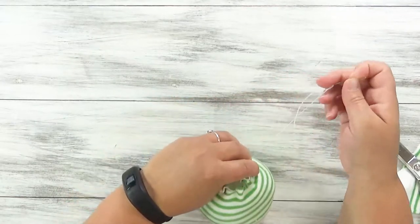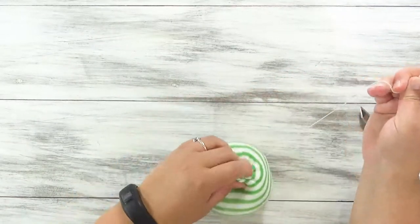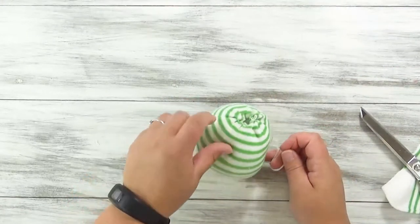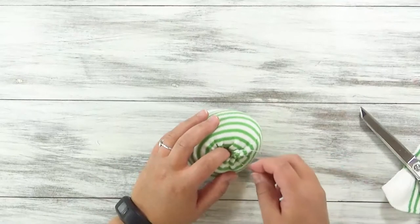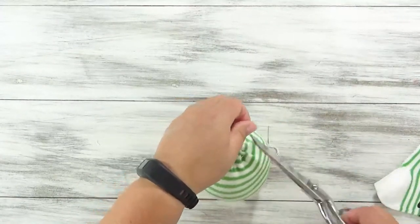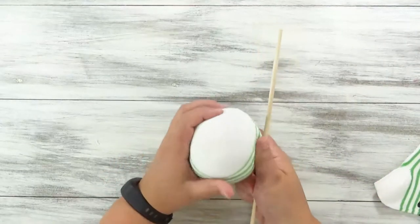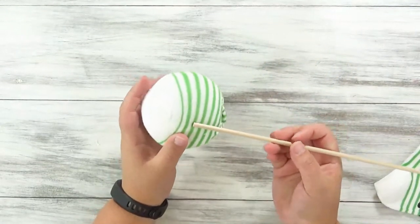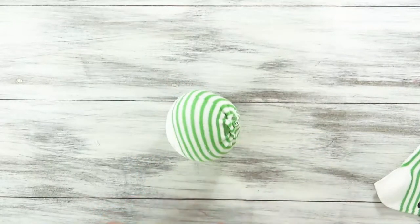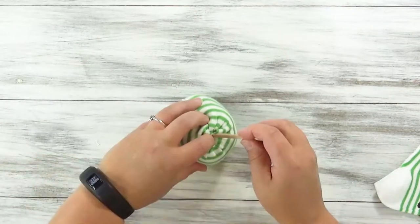Go ahead and pull it tight. Then I'm going to tie it off. However, I'm still leaving a little opening right here, and I'll show you why in just a moment. To make it easier to stage these like real plants, I'm going to take a wooden dowel. I'm going to break it off at the size I need and insert that.